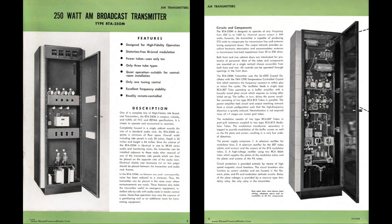If you're like me during the pandemic, you're housebound and you've got projects that haven't been done for years. Here's my project — this is an RCA BTA 250M AM broadcast transmitter.